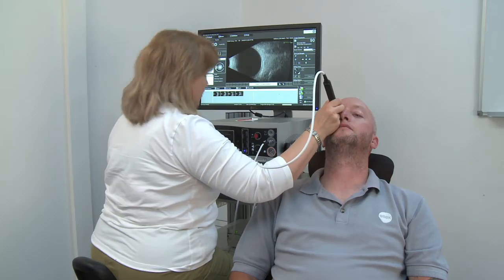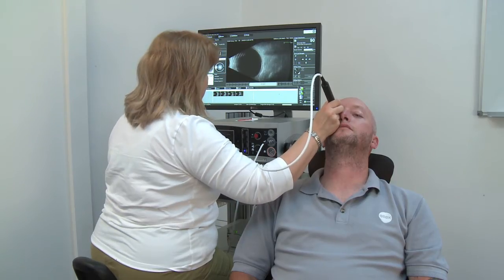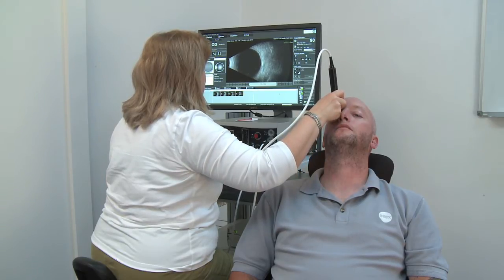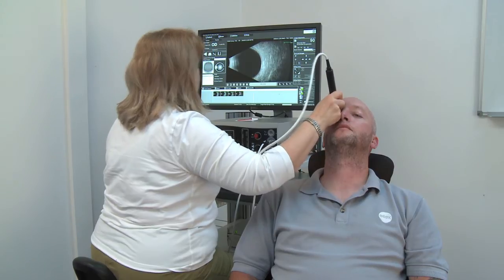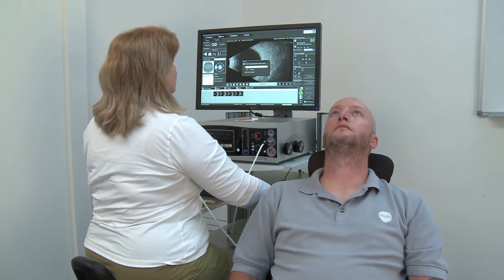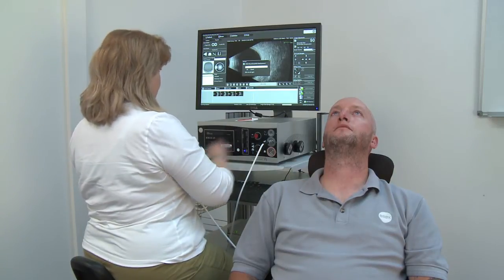The operator will instruct the patient to look up, down, right and left, in order to cover the whole length and breadth of the imaginary lines being examined. It is important to always centre and be perpendicular to the lesion in the image, to get the best picture.